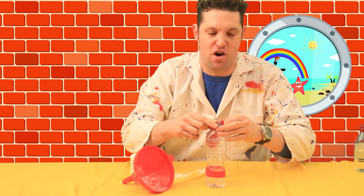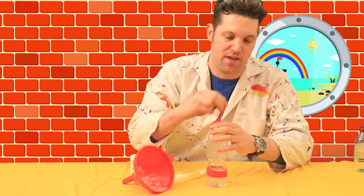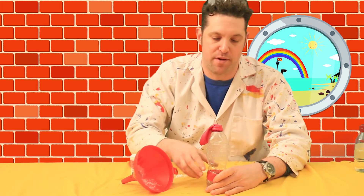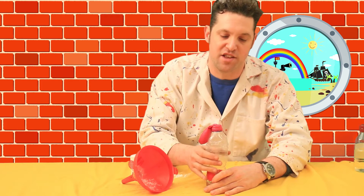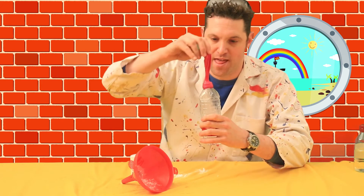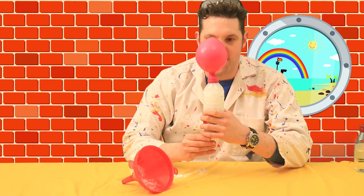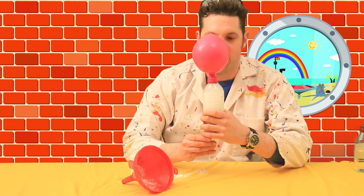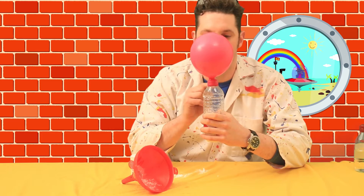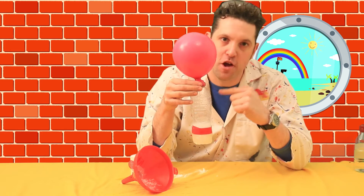We're going to get this over the lid of the bottle. I'm just going to adjust the balloon into place. Now, when I dump the powder into the vinegar, it's going to start blowing up as the gas in the bottle is created and starts pushing the gas into the balloon. Should we give it a go? Let's do it. There we go, in it goes — and the inflation starts! Carbon dioxide is a heavier gas than air, so this balloon will drop a lot quicker to the floor than a normal balloon would. That's how you blow up a balloon using carbon dioxide.